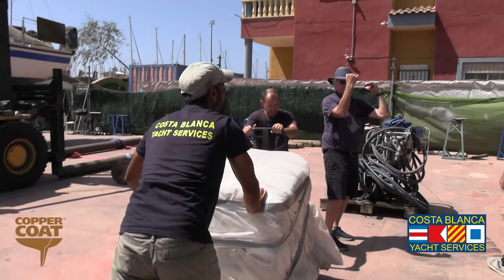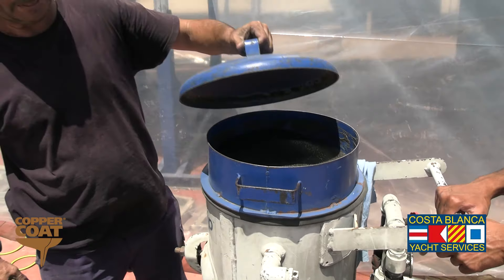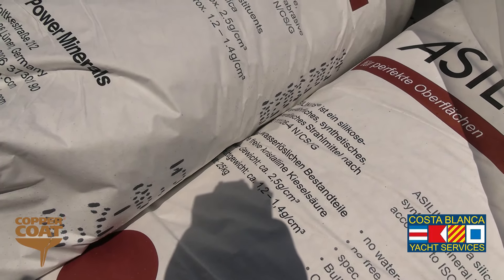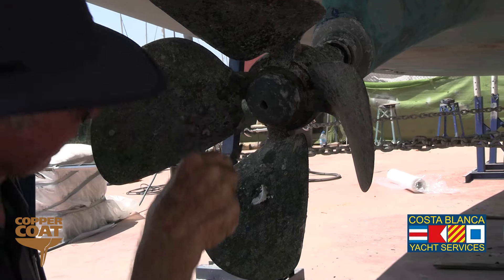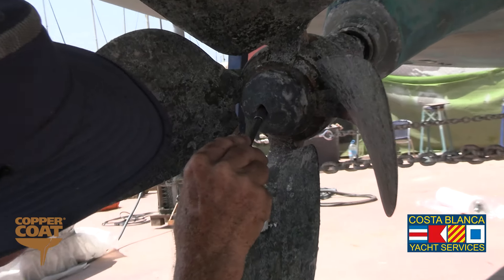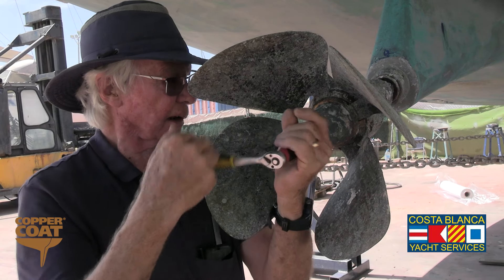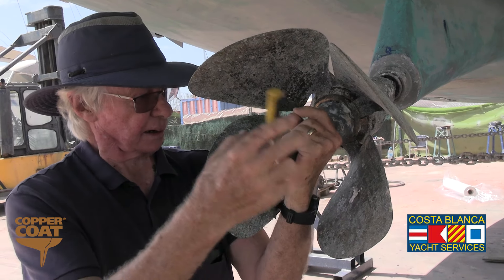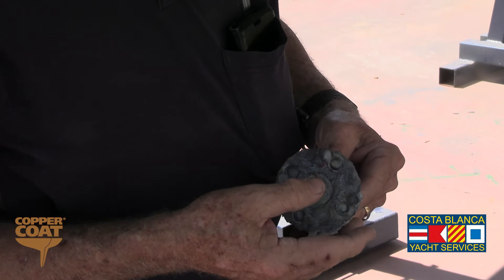We prepared our blasting equipment with the aluminium silica, which is the blasting media we use, with a high-pressure, high-volume compressor. We removed the anodes from the boat before blasting so that we could ensure we could obtain them ready for when the boat is finished before it goes in the water.